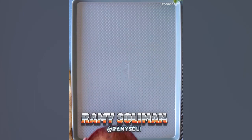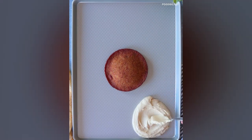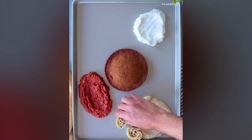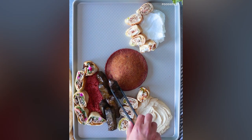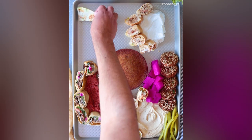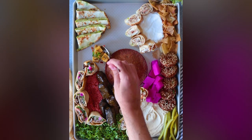Let's make a Lebanese charcuterie board. We'll start with this giant kibbeh as the centerpiece and surround it with some classic hummus. Time for toum — Lebanese garlic dip — to join the spread. I ended up borrowing some muhammara from Syria, and I added some beef and chicken shawarma bites, because shawarma is a must. You can't skip stuffed vine leaves and falafel, obviously, and middle eastern pickles of course — some manaeesh za'atar and a little bit of tabbouleh.